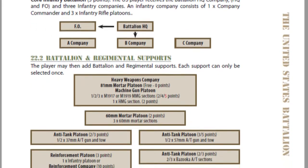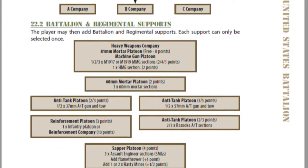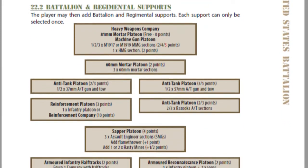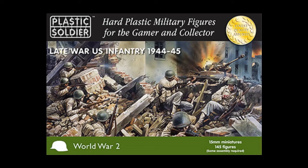I'm going to be using 15mm figures in this video but any scale works as the rules mention. However, the smaller the scale the more you can make your sections at a one-to-one scale if you really wish. I built my battalion using Plastic Soldier Company's figures and Peter Pig figures. The Plastic Soldier Company infantry box is very good value for O-Group as you get enough for a basic battalion and will only need to add a few extra heavy weapons and vehicles for your supports. By the way, this video is not sponsored by Plastic Soldier Company.